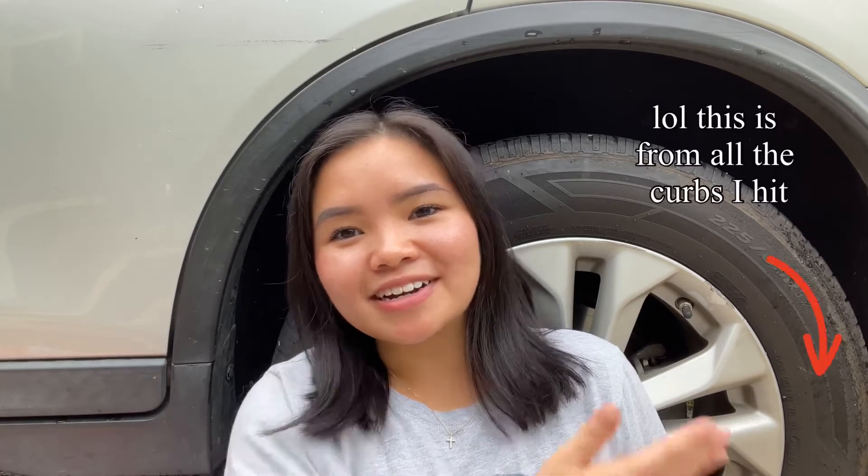One of my goals with this channel is to share information that I wish I had known at some point in time, whether that be last week, a couple months ago, or in years past. Which brings us to today, where we will be learning how to change a car tire.